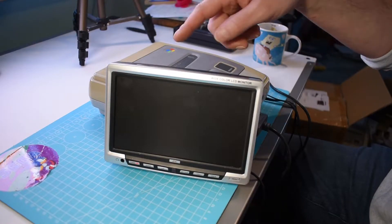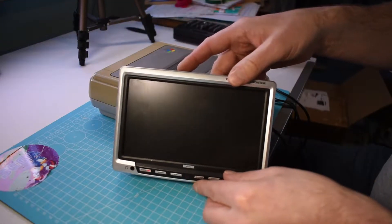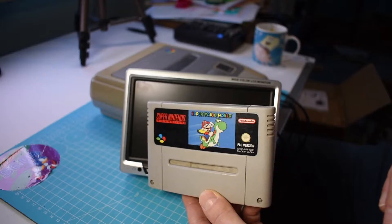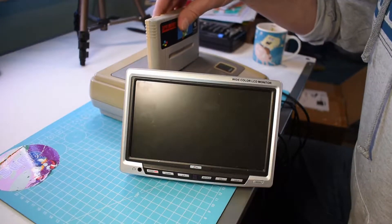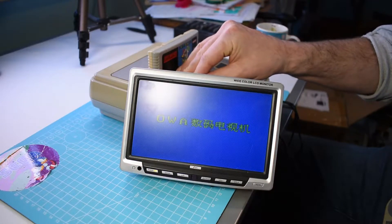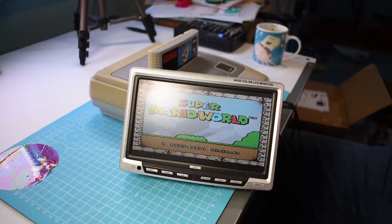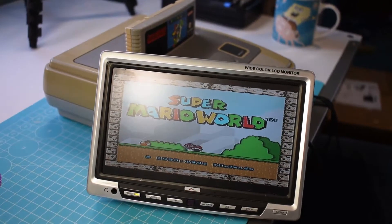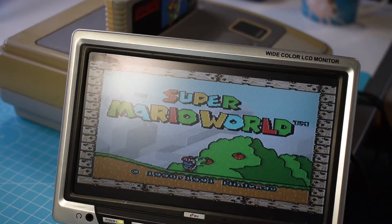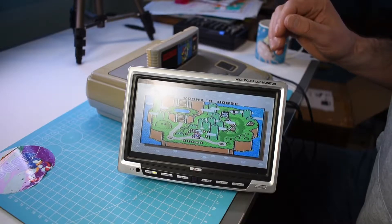I connected everything here to this little monitor and I will test it with a game. Let's put it in and see if it's working. Power on. And yes, it's working. Now I disconnect everything and then I take a look inside.